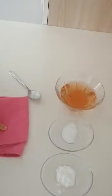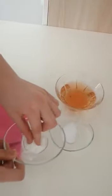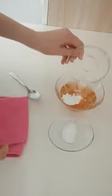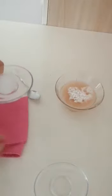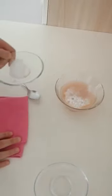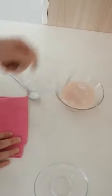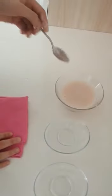First, we pour carbonate into the vinegar. Then, we add salt and we mix.